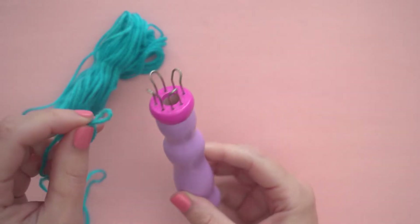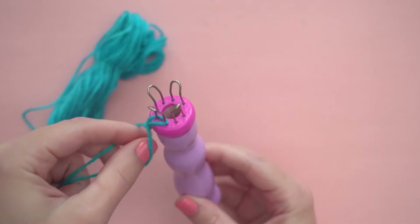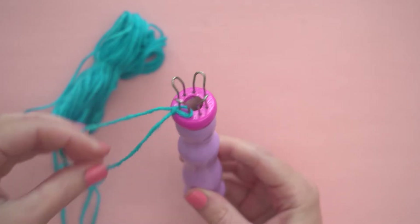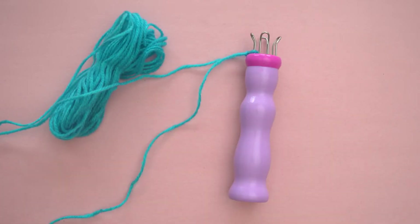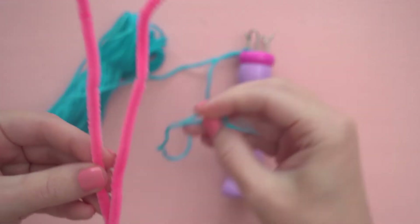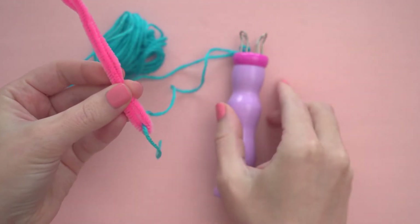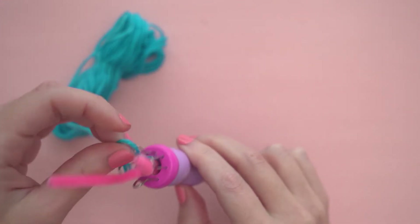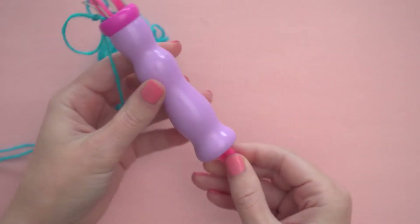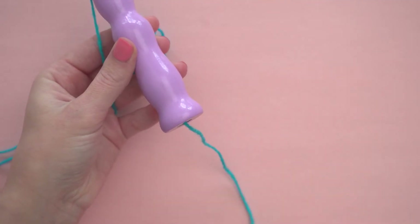Place your slip knot onto one of the pegs on the knitting tool. To put the tail of the yarn through the tool, lay it over the chenille stem and push the stem and yarn down into the hole. Once your yarn is hanging out the bottom of the knitting tool, you can start knitting.